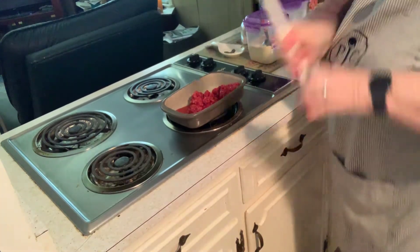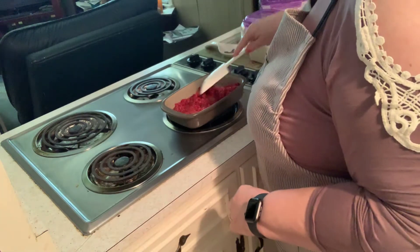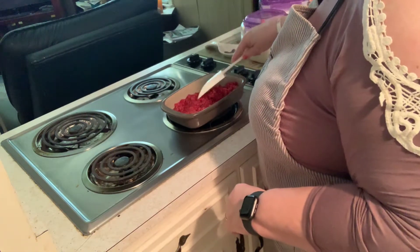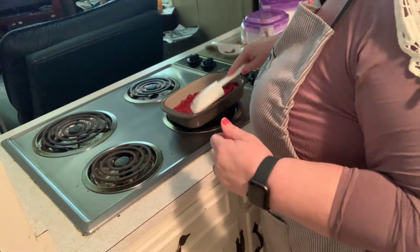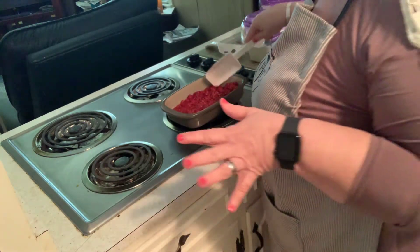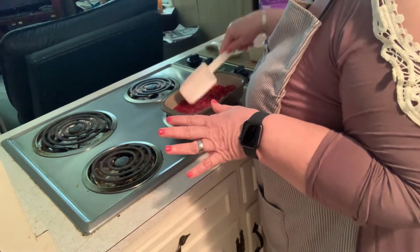I'm going to take our spatula and just kind of go across. You can see that it added quite a bit of juice there. I had some erythritol in there, so it's got no sugar in it. I like to use erythritol and monk fruit. When I'm baking I use erythritol a lot because it's cheaper than monk fruit.